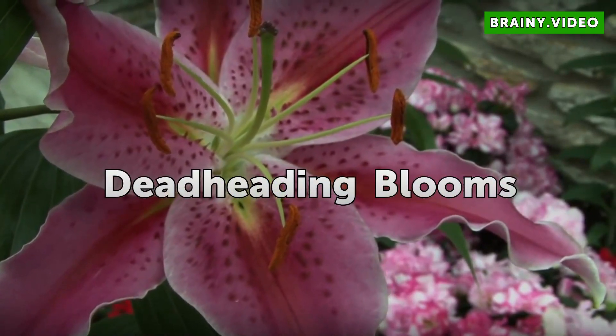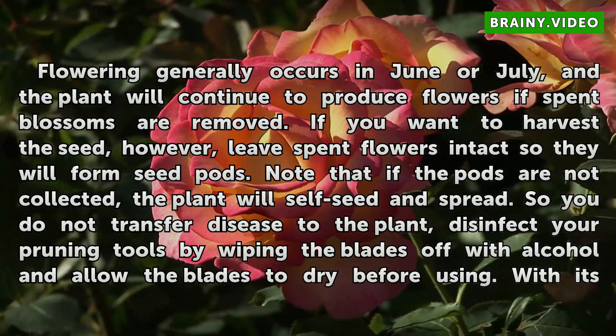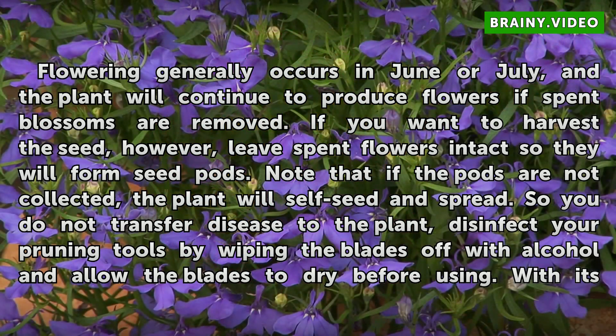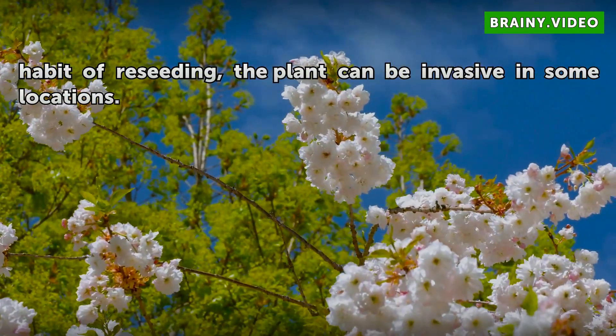Flowering generally occurs in June or July, and the plant will continue to produce flowers if spent blossoms are removed. If you want to harvest the seed, however, leave spent flowers intact so they will form seed pods. Note that if the pods are not collected, the plant will self-seed and spread. To avoid transferring disease to the plant, disinfect your pruning tools by wiping the blades with alcohol and allowing them to dry before using. With its habit of reseeding, the plant can be invasive in some locations.